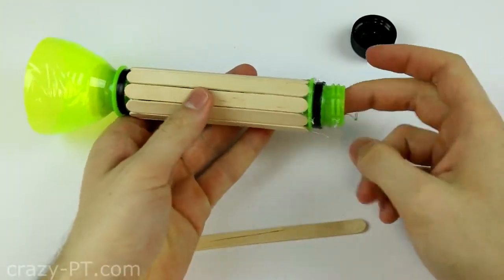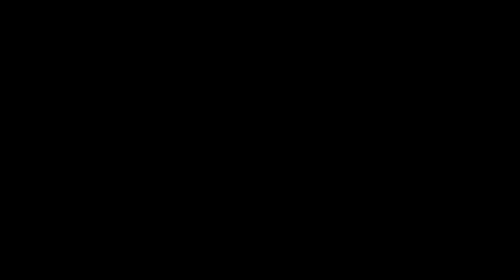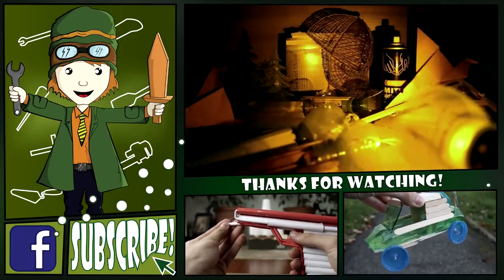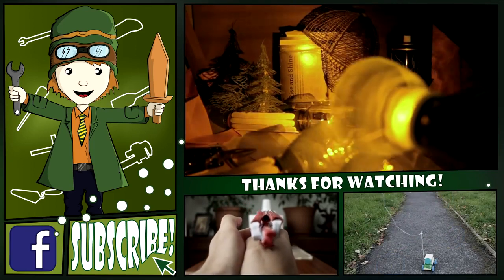So guys, this was my first video that I spoke in the part of the tutorial. And I hope you enjoyed that. If I told something incorrect, please let me know in the comments to improve my English later. Thanks for watching!